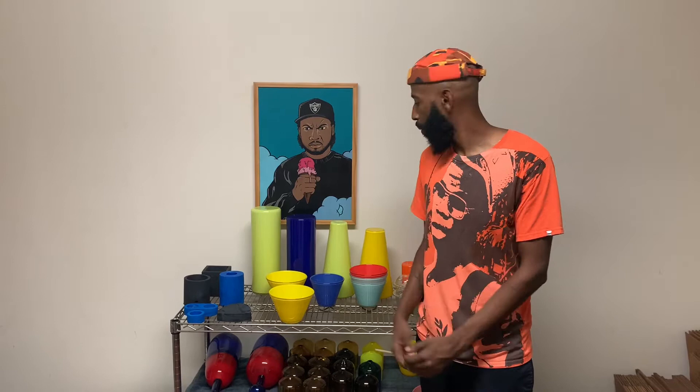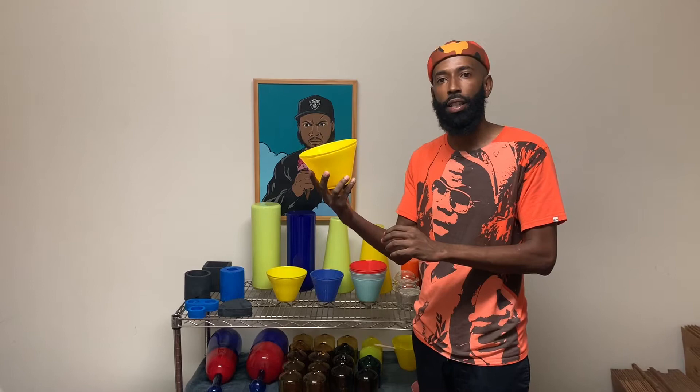Right now we're inside of my studio space where I do all my admin, packing and shipping, and create new ideas and store my samples. Behind me is a few examples of my work. Right here we have one of our Maasai bowls in Canary — great for a nice bowl of ramen, cereal, or even holding your fruit.